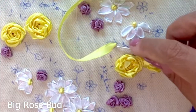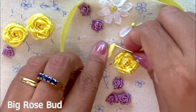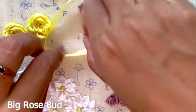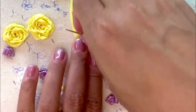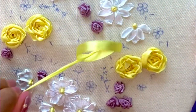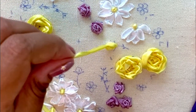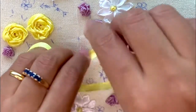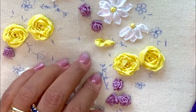Next up is stitching the big yellow rosebud. I'm going to use the twisted chain stitch technique, where I insert the needle to the left of the ribbon that's come through the fabric, then pull the needle through by looping the ribbon around it. This gives a nice little puffy bud, and then I reinsert the needle at the top of the stitch.